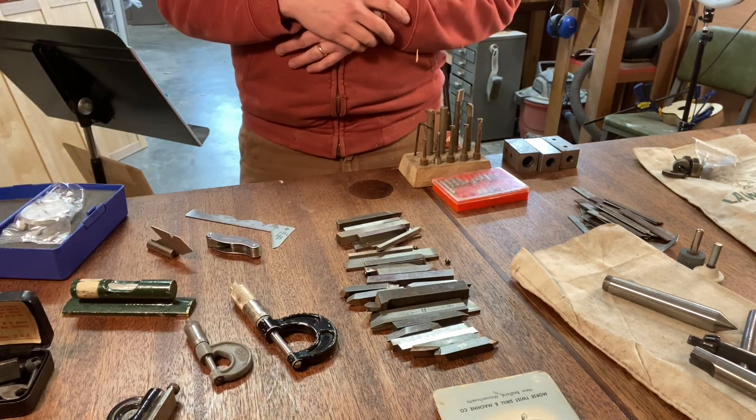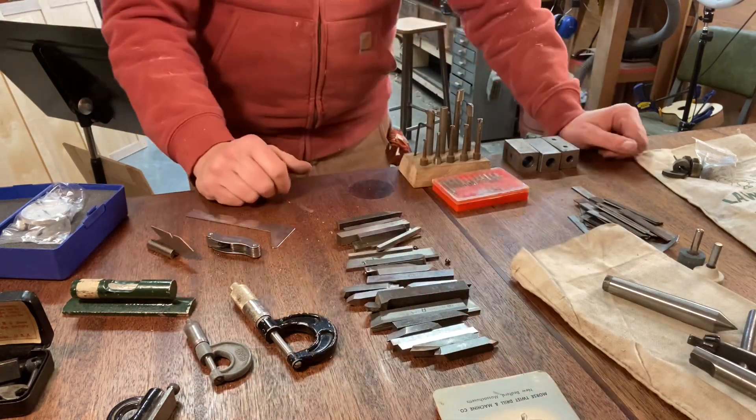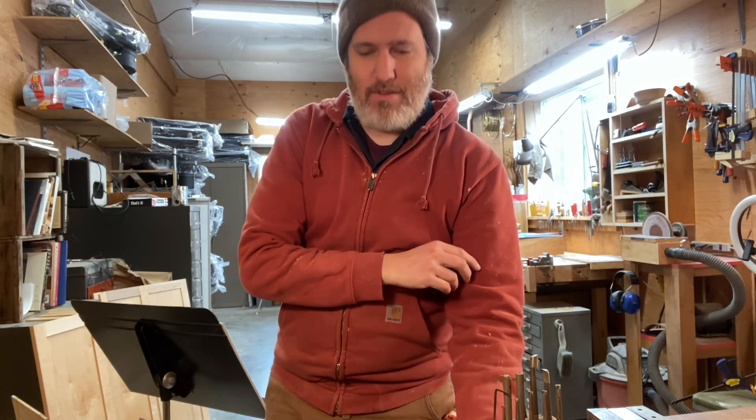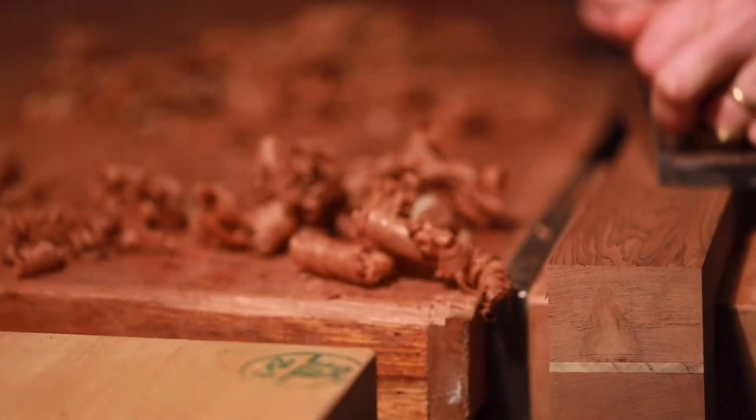There are also some little bench dogs for my woodworking bench — those are certainly going to get used every day. I'm just feeling extra grateful today for this mystery box. I don't necessarily have the cash to buy all this stuff off the top of my head — I don't always know what I need, especially in this end of making things. I'm excited about it and feeling extra thankful to Dave. We'll put it to work — cheers!